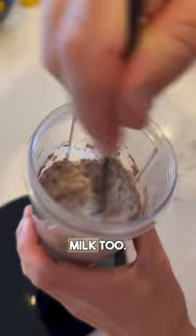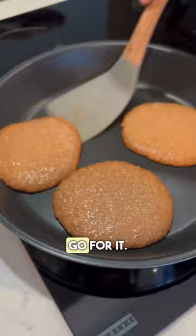Notice I've not added any protein because they're super high in protein already, but if you want to, go for it. Medium-heat pan, one to two minutes each side. Look for the air bubbles — then you'll know when to flip the pancake.